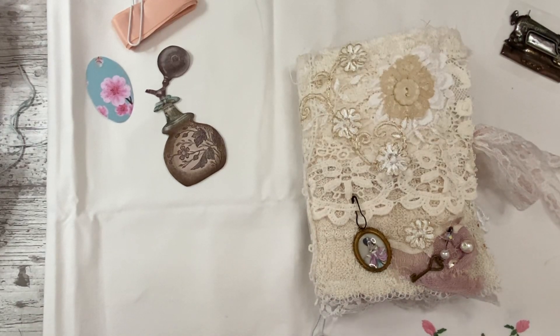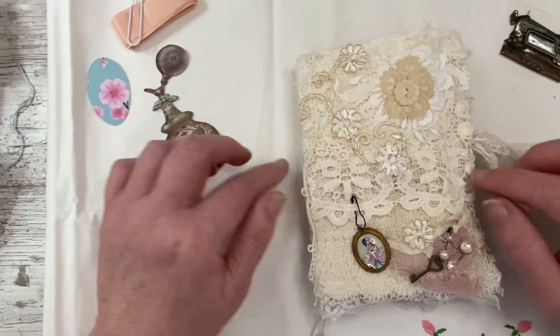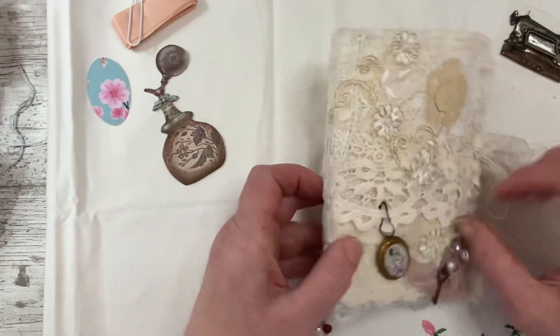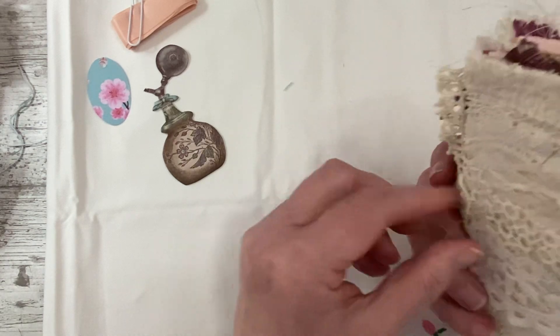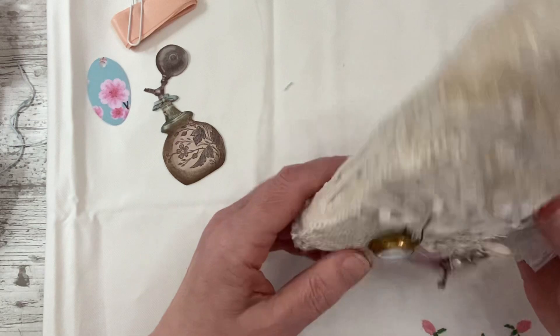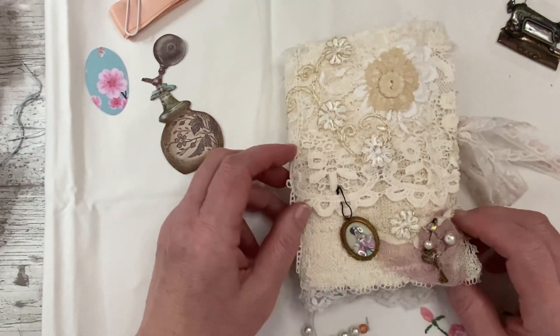Good morning, I'm just popping on to do a little flip through of a journal that I have made off camera. I just felt in the mood for making a little shabby chic mini journal. I slow stitched the cover - there are lots of threads and things hanging on it and lots of vintage bits and pieces, so I'll just go through it and show you what it is.